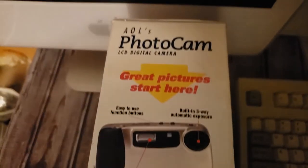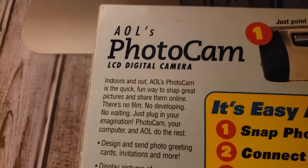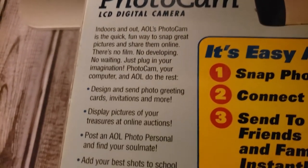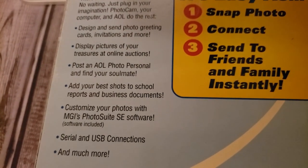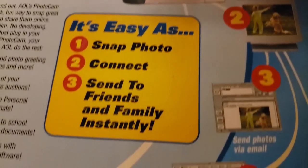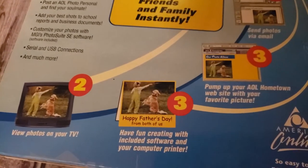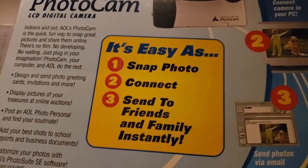It has a color LCD display at 1.8 inches for picture taking and reviewing, two megabytes of built-in flash memory which gets you up to 32 pictures, a three-way flash, optical viewfinder, and a compact flash memory card expansion slot upgradable to 32 megabytes. It has an image sensor — a CCD with 350,000 pixels — and it takes four double-A batteries, which are included.